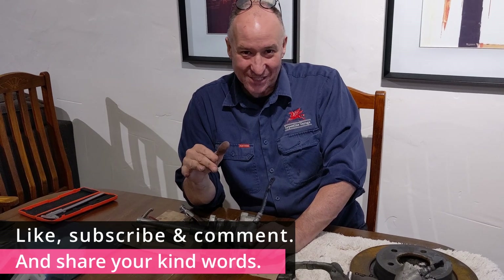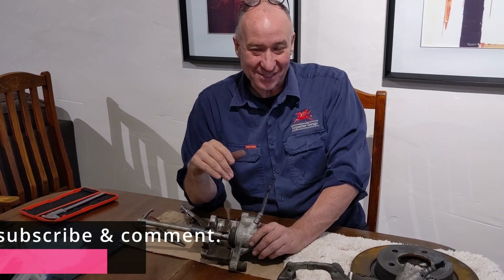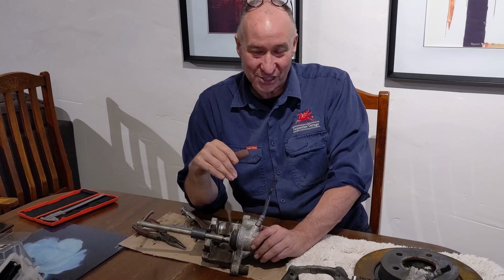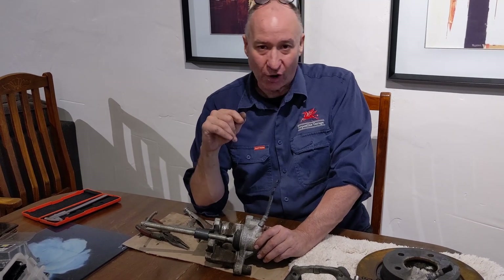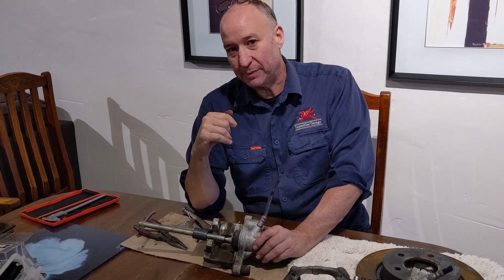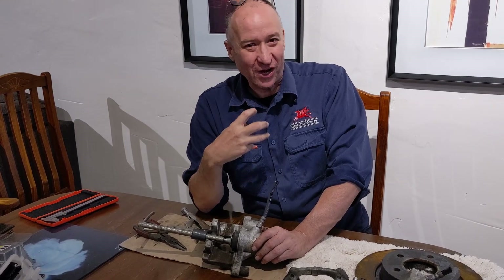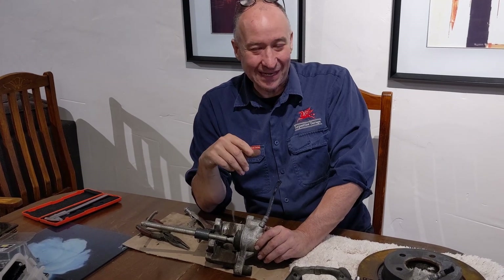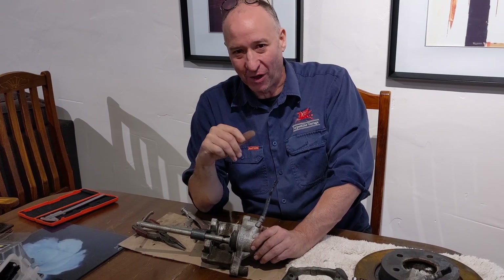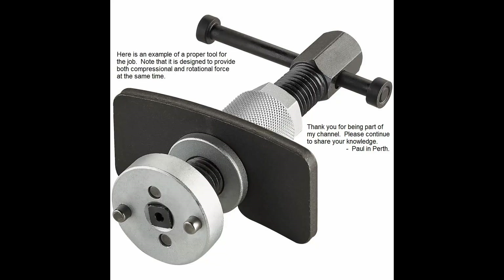I don't know if you know, but I'm battling cancer at the moment and I'm really surviving on the good comments that you guys are leaving me, so please don't be afraid to say something nice. If you can take the opportunity to teach this to someone else that you know, that makes me feel really good — the idea that I've taught you and you've taught someone else gives me that feeling like I'm really making a difference. The lessons I'm leaving to the world are sticking around and going beyond my life, and I find that really awesome. Thanks from Paul in Perth. Bye.